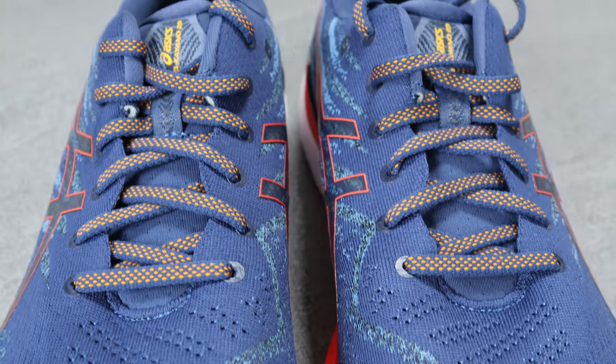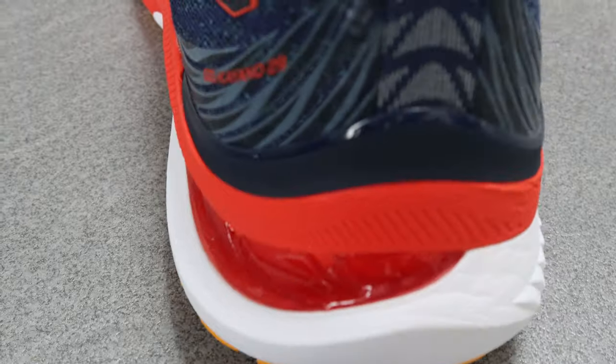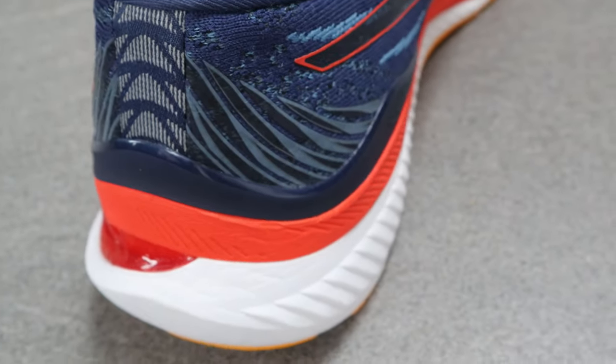Moving on to the upper, you've got a new engineered mesh upper with a little bit of ventilation at the forefoot area. It's a solid upper material, good quality by the looks of it. There's a very plush area around the ankle for comfort, as well as quite a plush tongue. Stability shoes often have a solid heel counter to keep your foot locked in, and this is no different — it has a solid internal heel counter as well as what they call the IGS, Impact Guidance System, which runs around the edge of the heel area on the exterior side.